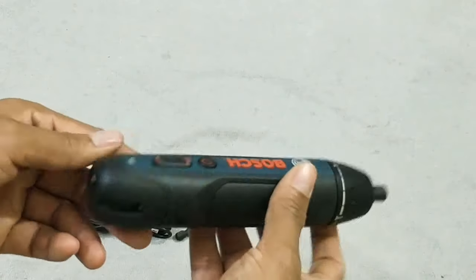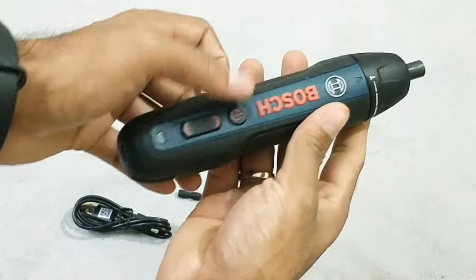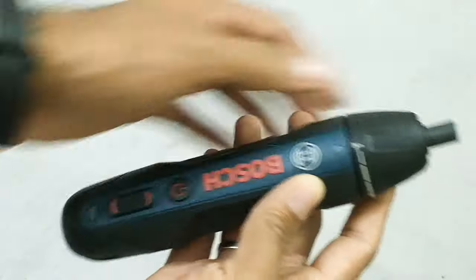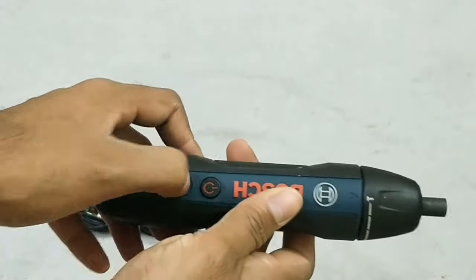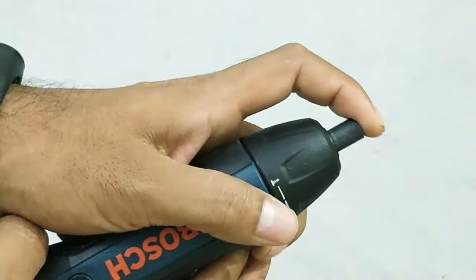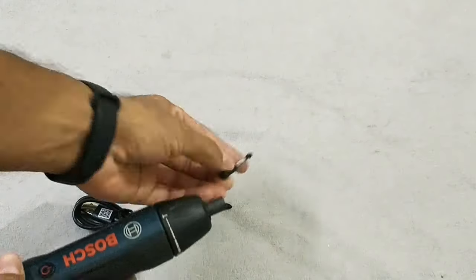Let's check how it works. This is the power button - pressing it drives the screwdriver. It has dual activation, which gives you the freedom to choose the activation method: either by pressing the power button, or by pushing the driver to begin. As you can see, just push the socket and it will drive instantly. That's a really cool feature!